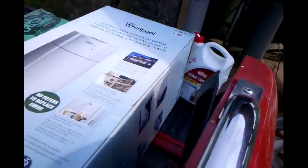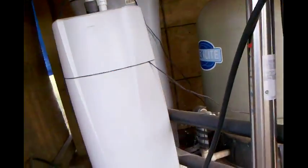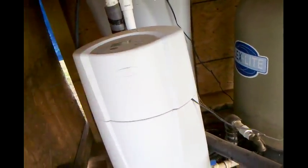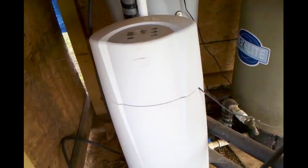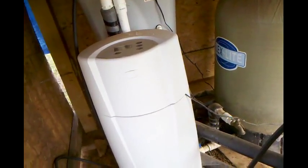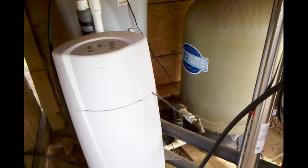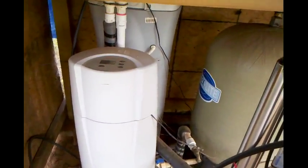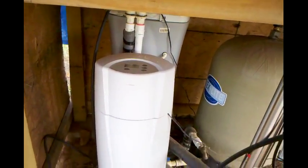Hey everybody, Dennis here. Today we're gonna be working on a project I've been putting off for a while. This is the Whirlpool water filter that's going to be replaced. I've got a lot of fire ants over here - I've sprayed but they ain't died off yet. Anyway, the problem with it was there's a switch that detects what position the backwash is in, and it never was detecting, so it kept on spinning and constantly pushing water out trying to backwash, which created a low water pressure issue.